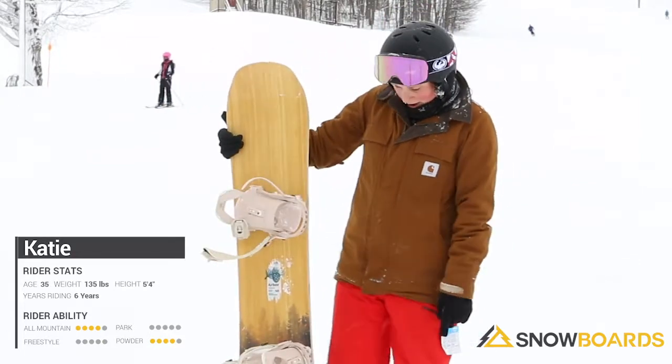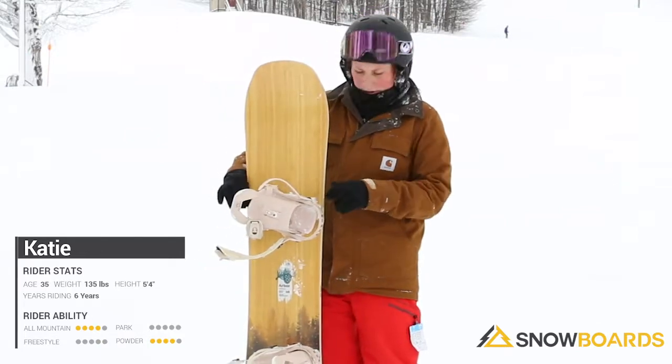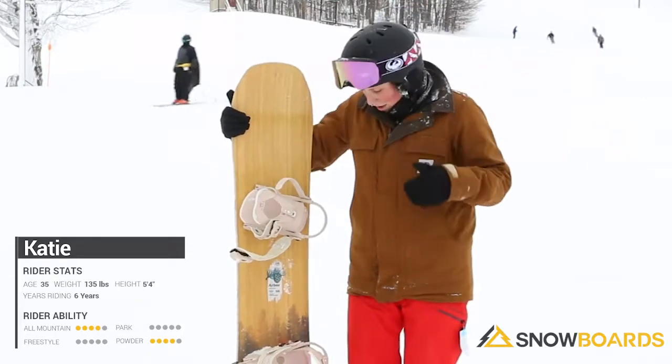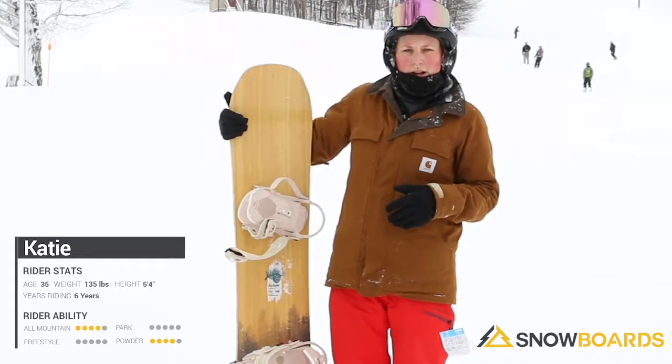What I really like about it is it has this grip tech — which you probably can't see in this video — but there are bulbous points under the front and back of your bindings right here. It kind of gives you an opportunity to really dig in. It is a rocker, so that's nice to have that so that if you do grab an edge you really get a little bit more control out of it that way.